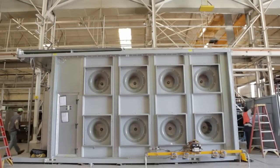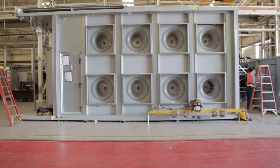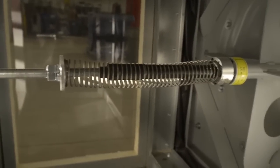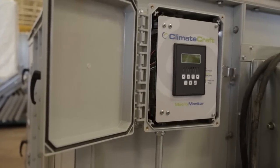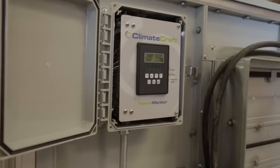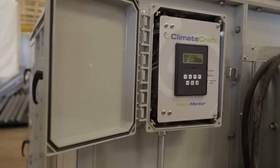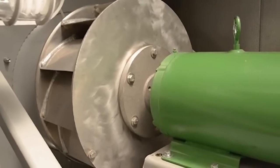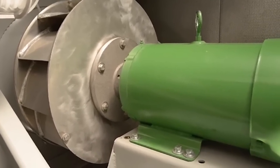Fan Matrix Arrays are available with advanced technologies that further enhance performance. Balance Stream technology allows unloading to 10% without surge. The Matrix Monitor System continually monitors airflow measurements of individual fans and the total fan array to optimize reliability. FlexSpeed motors can reduce annual power usage 5–10% compared to incremental horsepower motors.